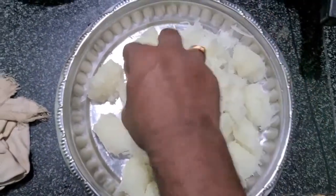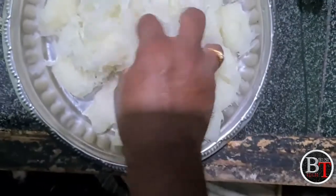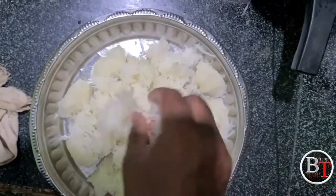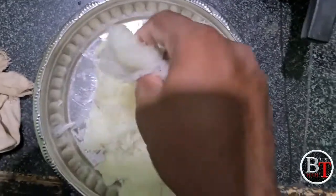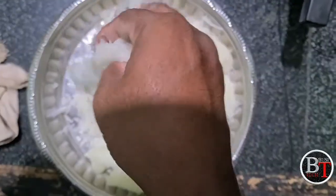Hi guys, welcome to my channel. Today I'm going to show you how to prepare pumpkin halwa using home remedies with no added flavors, so it is made naturally. First we'll see what ingredients are required.